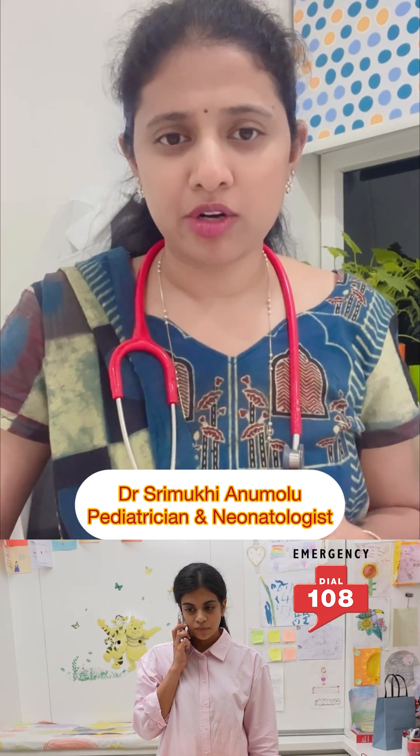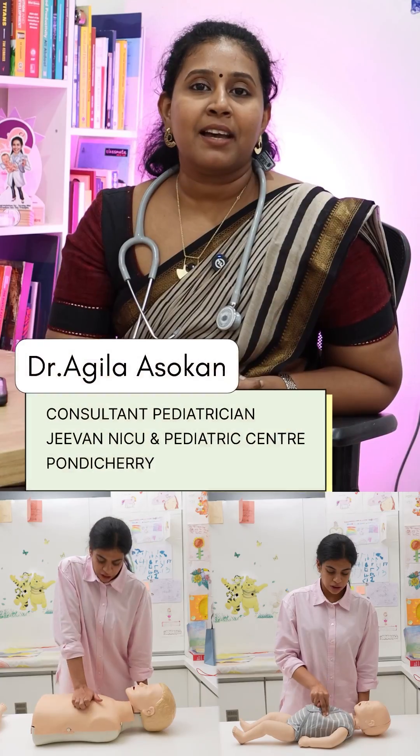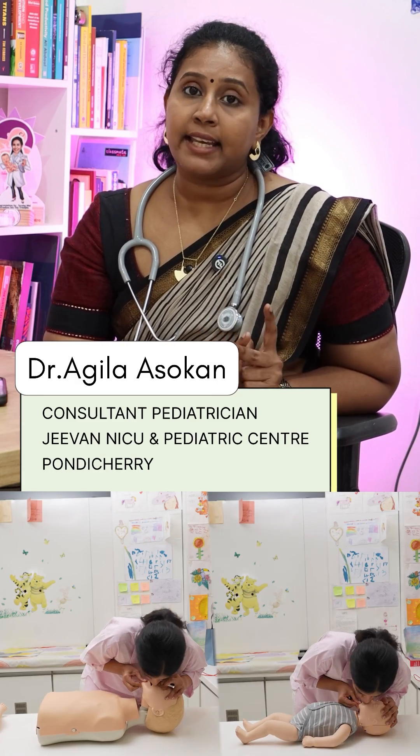Make sure you call 108. If you are a lone rescuer, give five cycles of CPR before calling for help. CPR has two components: chest compressions and giving breaths.